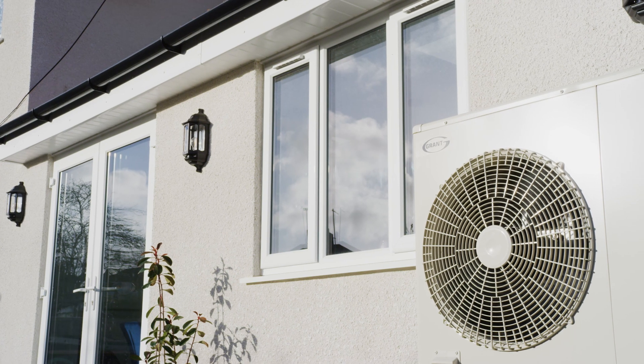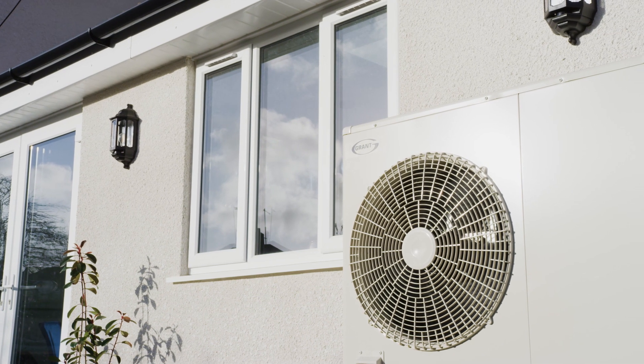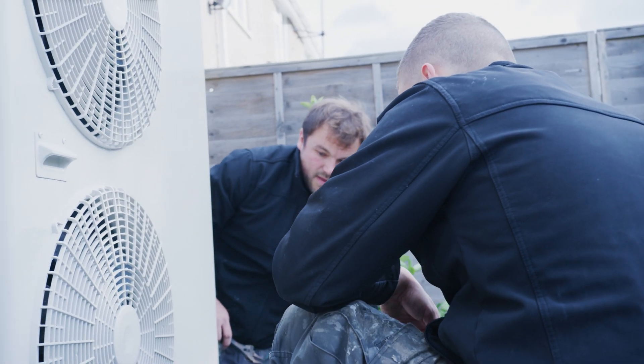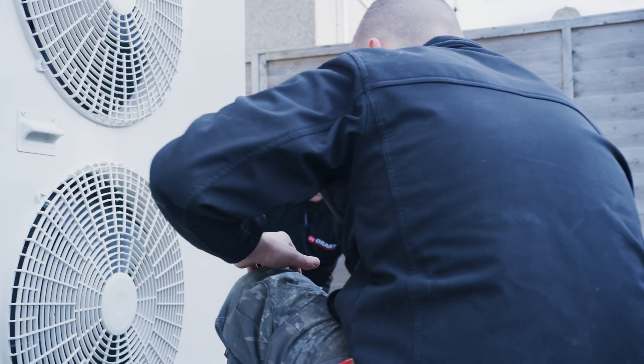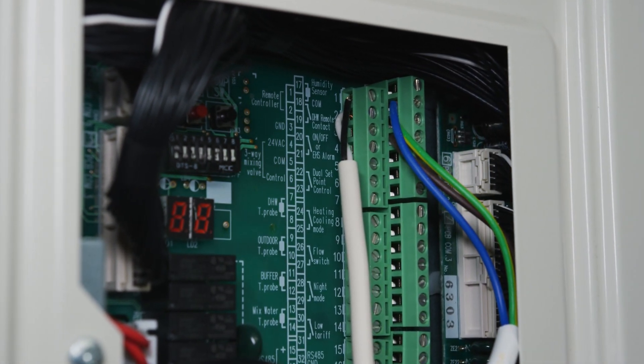This monitoring functionality is particularly useful for commissioning or servicing the heat pump. For the convenience of the installer or service engineer, these real-time values are also shown on the two-digit display found on the terminal PCB, located behind the cover at the right-hand end of the unit.